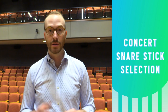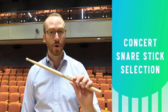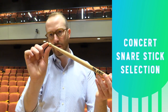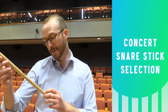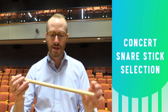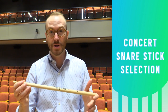Concert snare sticks are generally larger than drum set sticks but smaller than marching sticks. They have enough mass to play intricate things like buzz rolls and ornaments while not being so heavy that they damage the head. I like concert snare sticks that have a medium to long taper and a fairly long tip that provides more surface area for playing nice buttery buzz rolls. This particular stick is a Vic Firth American Classic 2B — it's hickory, nice and heavy, and it actually works quite well for concert snare drum while also being quite economical.